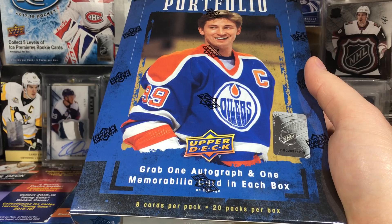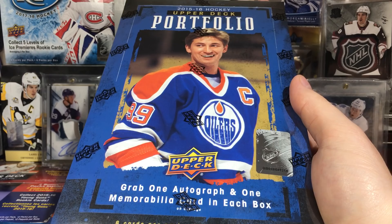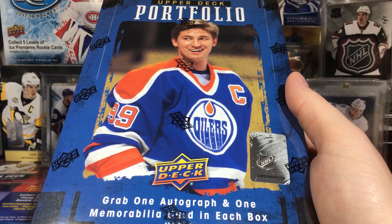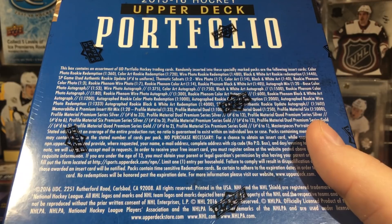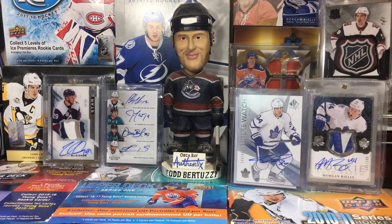Today we have a hobby box of 2015-16 Upper Deck Portfolio. It's a weird product - they actually came out quite late in the 15-16 release cycle. You can get Matthews and Nylander XRC redemptions in here, so you can actually get a McDavid rookie and a Matthews rookie in the same box. Rookies are pretty common and you get one autograph and one memorabilia per box.